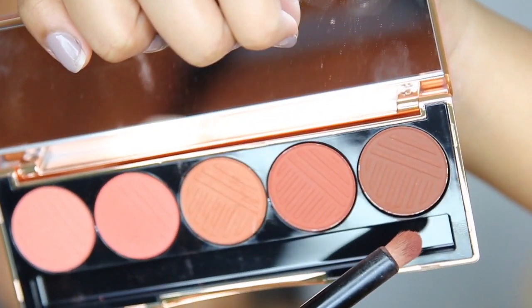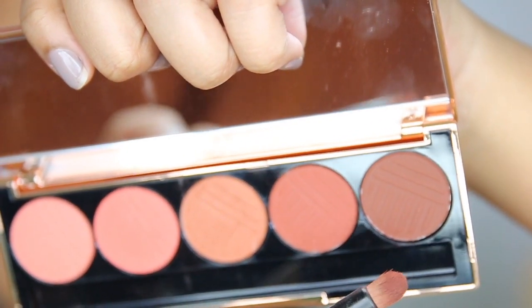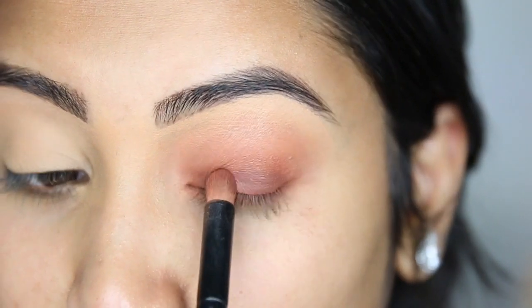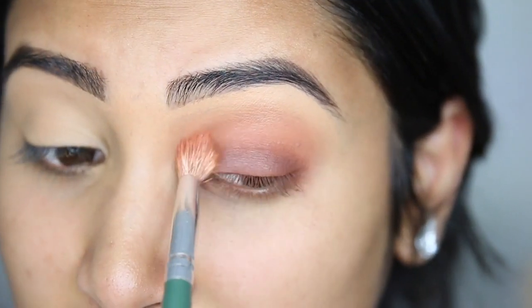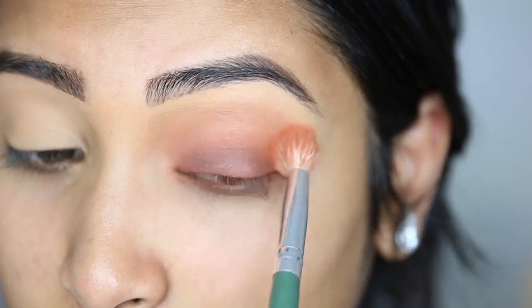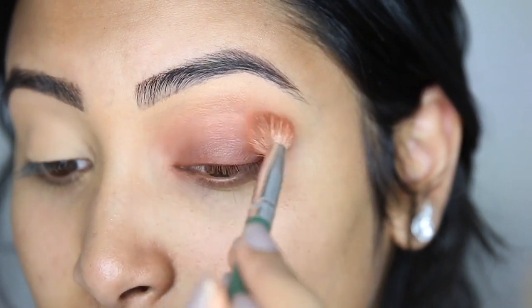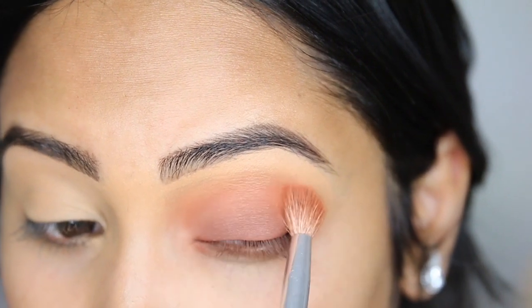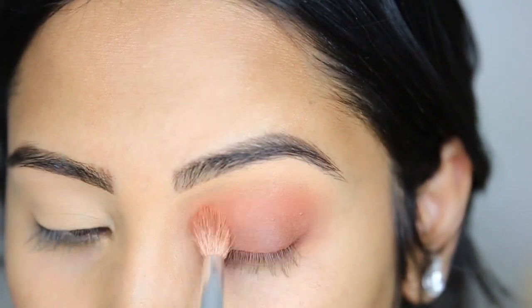Last but not least, I'm taking Stay Sassy, this dark rich brown, and putting that on my lid as well. Then, once again, blend that out. We're going to go back in with the lightest shade, Foxy, and buff that back into the crease. So that's it for the lid.